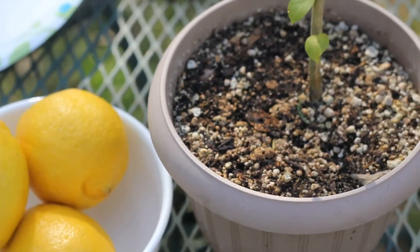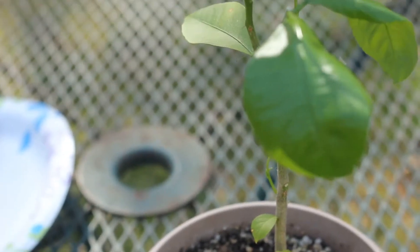Hey guys! Today I'm going to show you how you can grow your very own lemon tree using seeds from store-bought lemons.